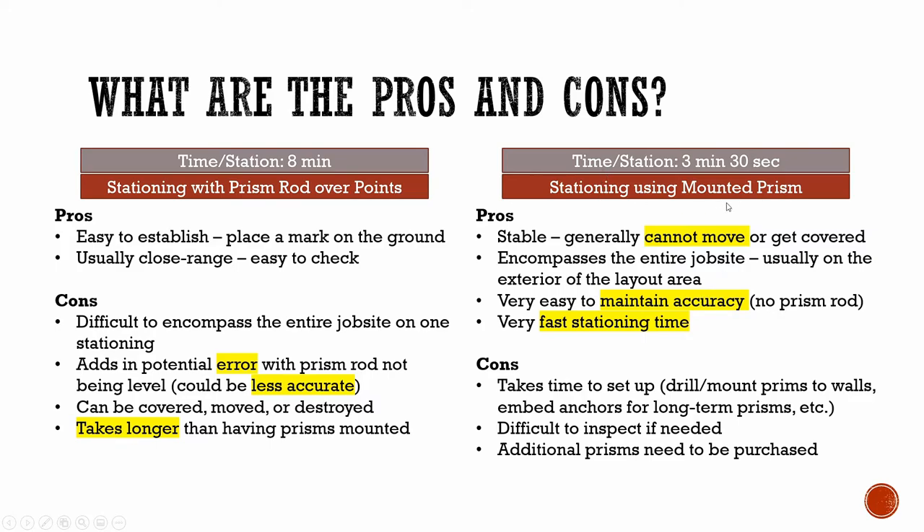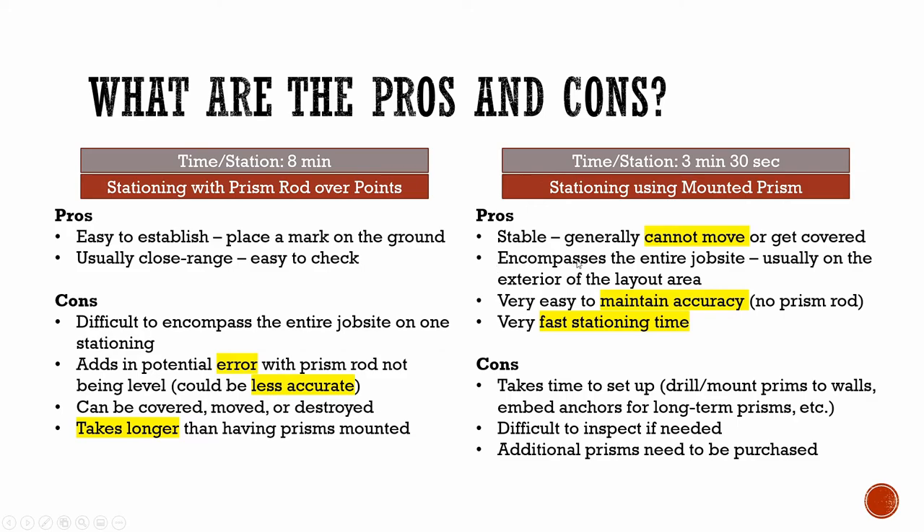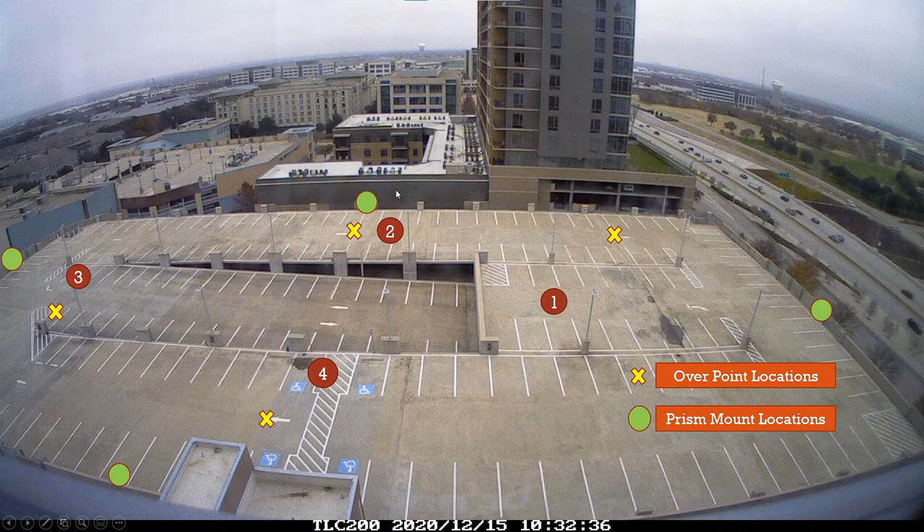Now let's talk about using mounted prisms, which we found to be the most convenient. They are stable prisms that cannot be moved or get covered, generally speaking. Most mounted prisms are high above, usually mounted to columns, piers, etc., away from the general hustle and bustle of the job site, making it hard for them to get covered or go out of your line of sight. You can put them high, low, or any location that you can see no matter where you are or how high you are on the job. In addition, they can encompass the entire job site because they are typically on the exterior of the layout area. Remember, having control points on the exterior of the job site always helps to mitigate errors as you lay out.